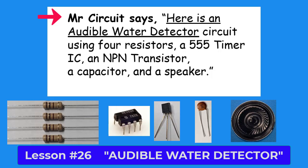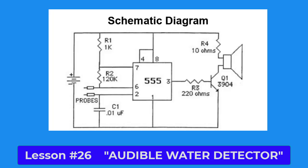Please draw a circle around the schematic symbol of the NPN transistor on the schematic diagram at the bottom right-hand side of the page.